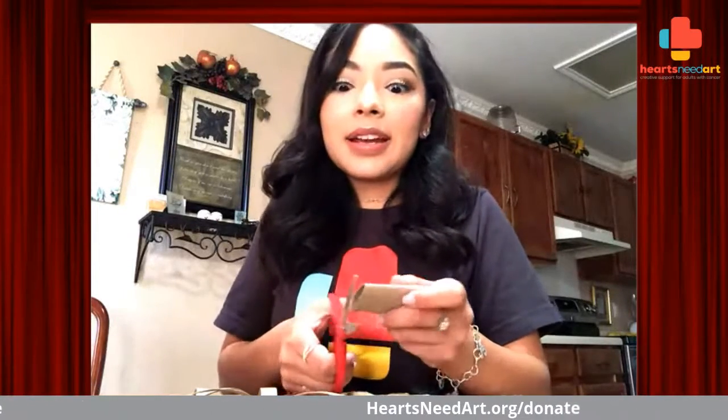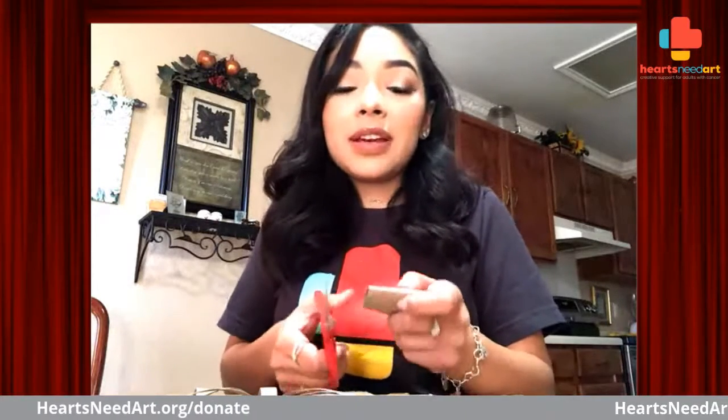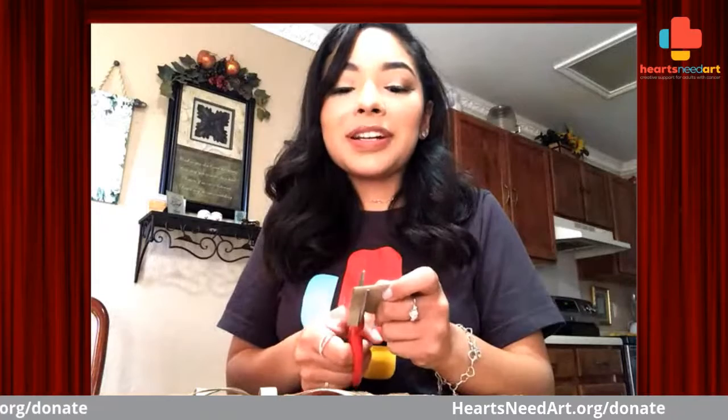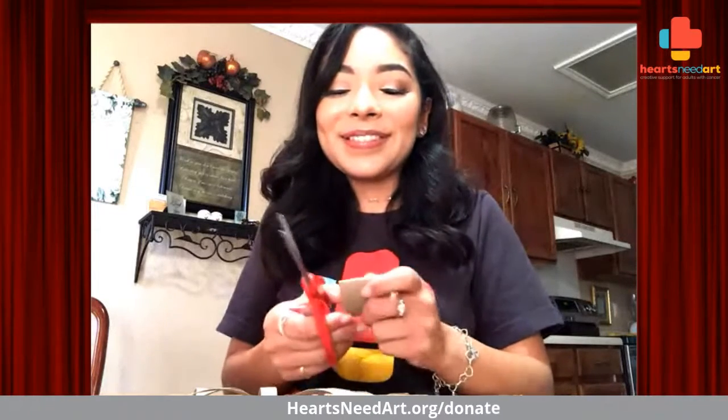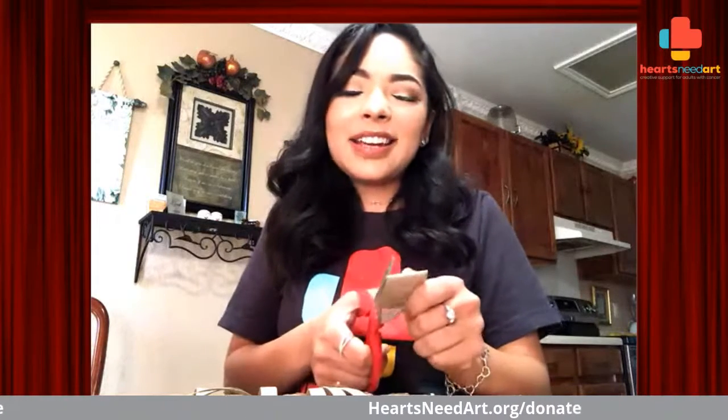I might not have enough, but we'll make it work. Instead of throwing it away or forgetting about it, you can have something crafty and fun to make and make use out of it. I'm sure a lot of us are pretty stocked up on toilet paper rolls right now.